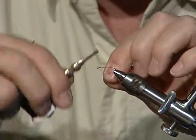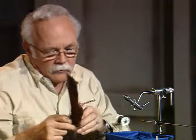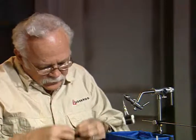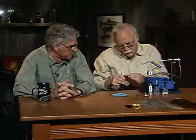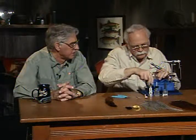I'll dress the shank up front only to start, because I'm going to tie in just the wing to get a good location on it. Calf tail is not the easiest material to work with for wings — it's a little difficult to stack. But it does give a good coloration, similar to elk. One thing you have to do is clean out the short under fur. Got to get that under fur out.